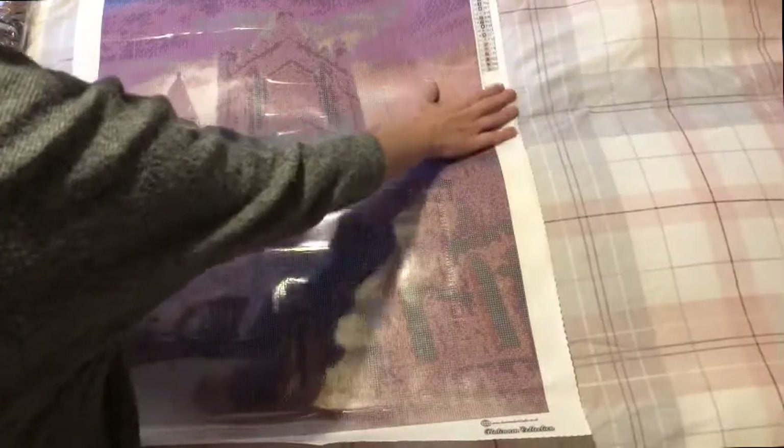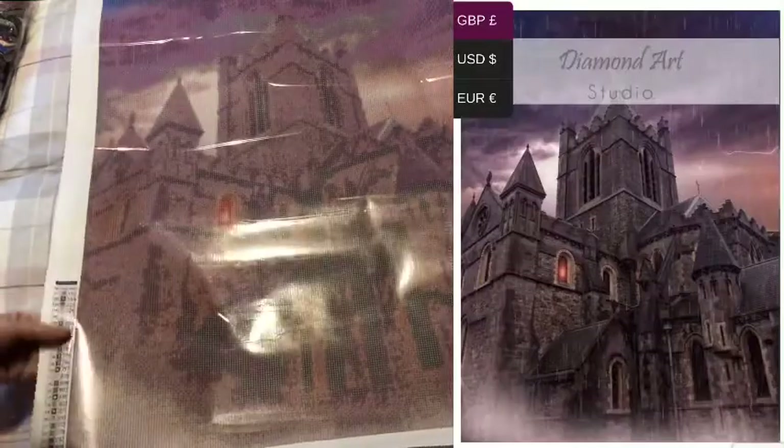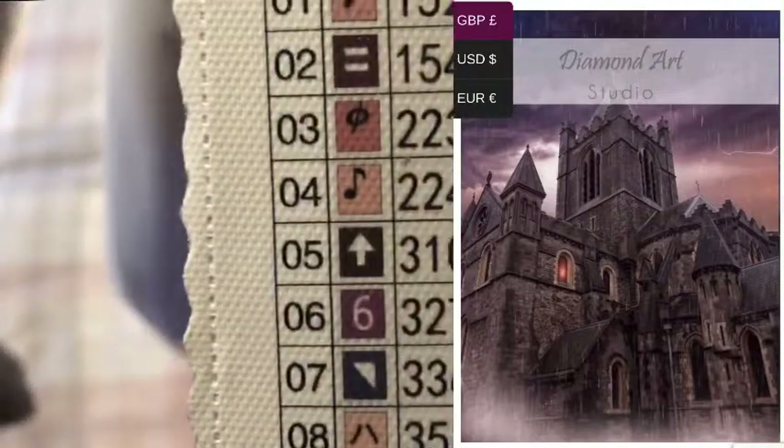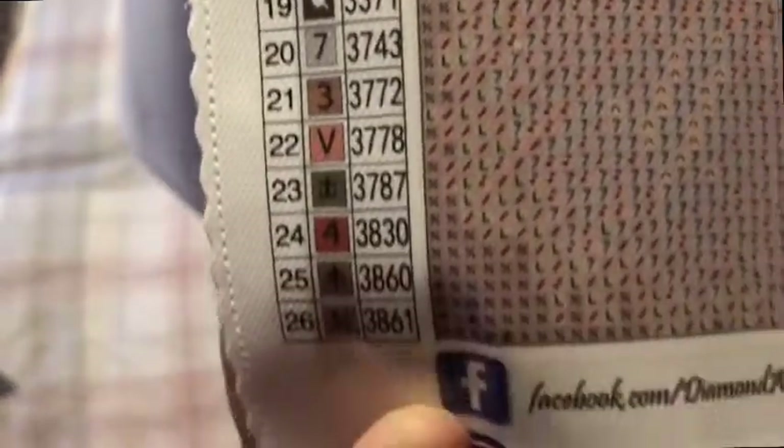The proper title of the canvas — it's the Cathedral, "Stormy" I think is the right word. We have 26 colors; I will link it in the description box along with the website, Instagram, and Facebook of Diamond Art Studio where I got this kit from. My favorite symbol is the music note — I don't know why I like that so much, but I look for it. All nice symbols, 26 colors, and it is 50 by 70 and it is a square.